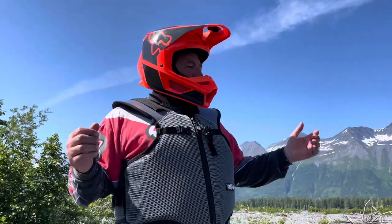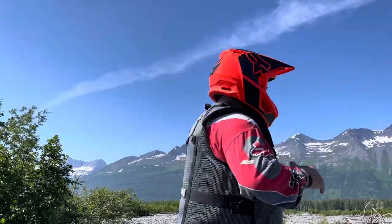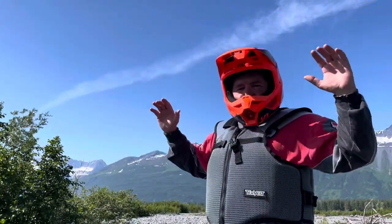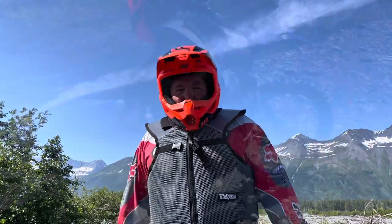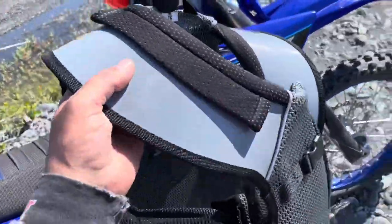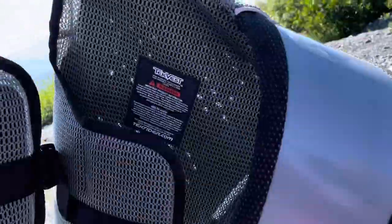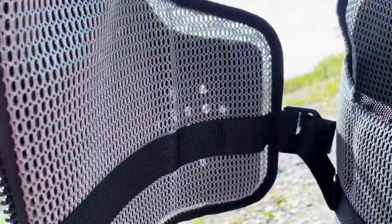This is my follow-up on the TechVest Spokemaster Lite. So far, I'm liking it. The difference with this TechVest and the others — or if you ride snow machines, you'd be really familiar with them — is look at all the little ventilation holes this guy has in it.